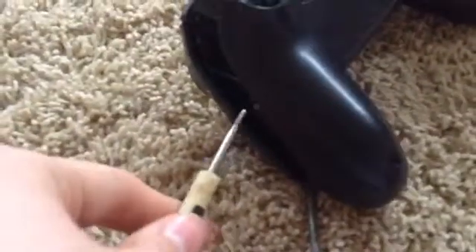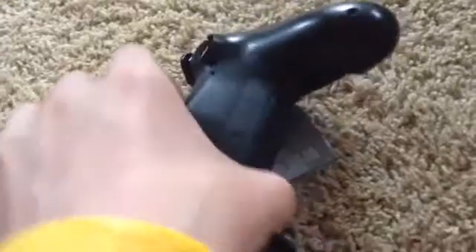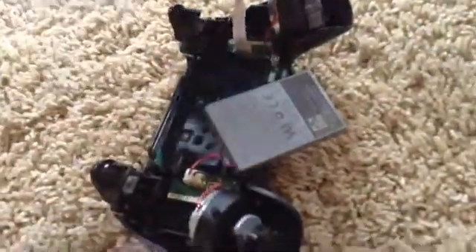Once you remove those, I had to take the flathead and kind of pop it out, and it just came out. Now be very careful because the wire from here to the light is there, so be aware of that.